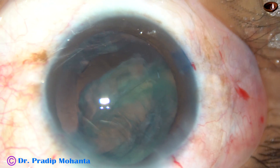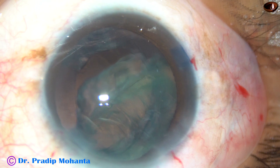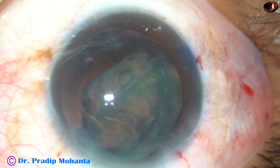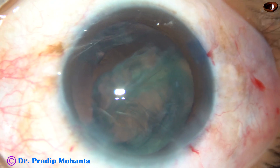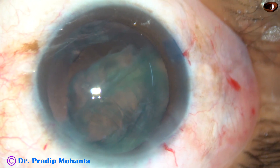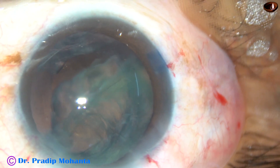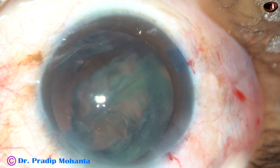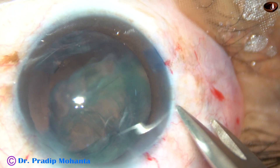Dear colleagues, this is epinuclear shell in the anterior vitreous and I have to manage this. This is a case of posterior polar cataract. The nucleus has been managed nicely, but while I was trying to remove the epinucleus, a big incident occurred and this epinuclear shell is now in the anterior vitreous. I am going to manage this by posterior assisted levitation.